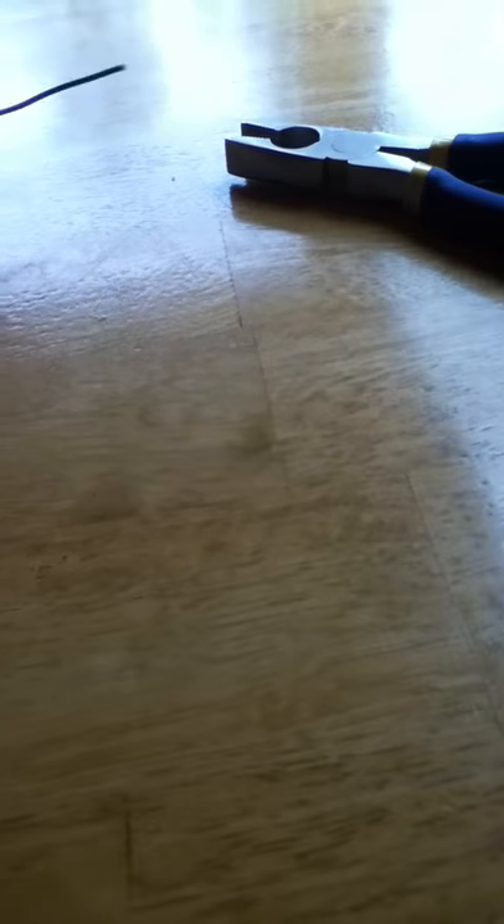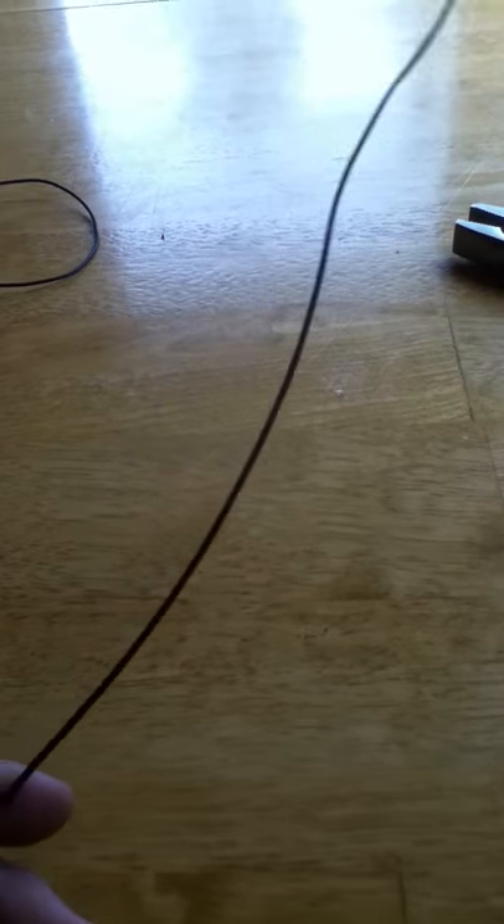Alright guys, Smokey Creek Outdoors here. I'm going to show you guys how to make a gopher snare out of some copper wire.